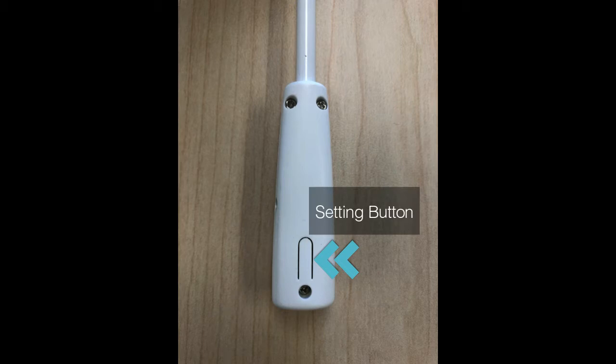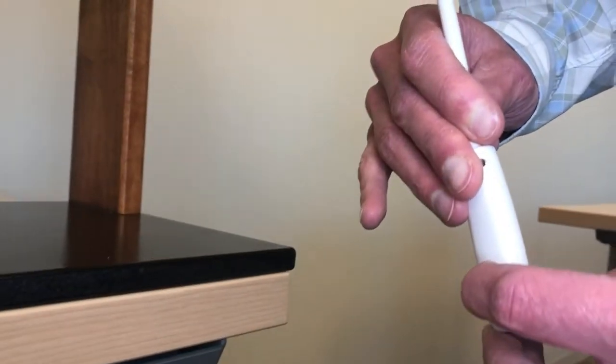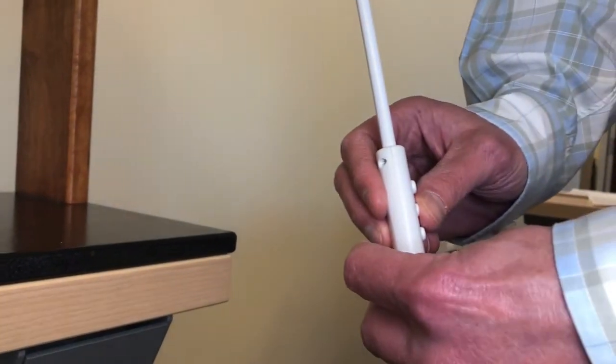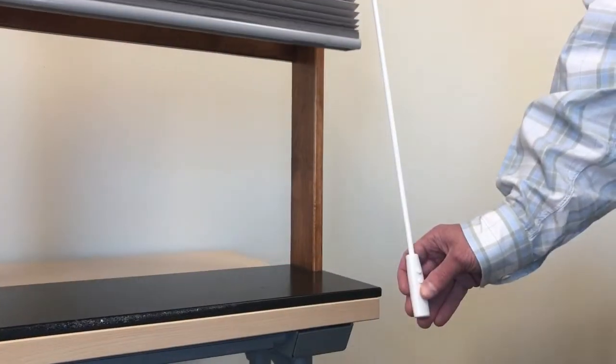While holding the setting button on the back of the power wand, simultaneously hold the stop/favorites button on the front of the wand until the shade beeps. Now, up will be up and down will be down.